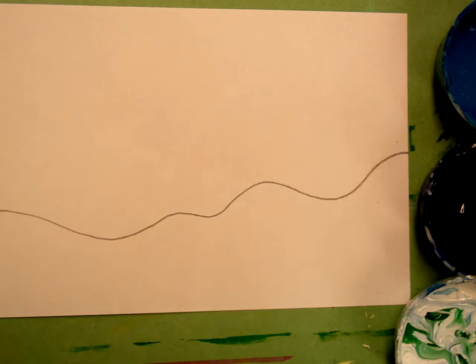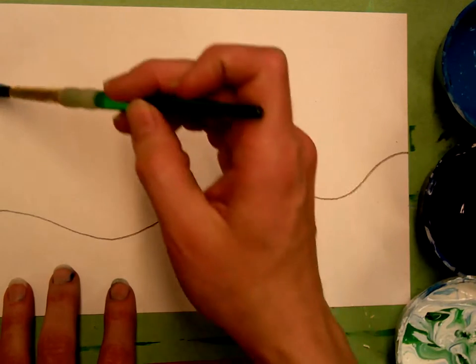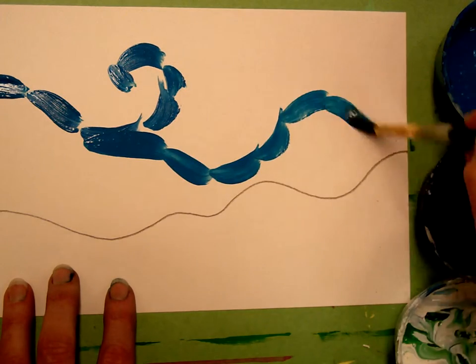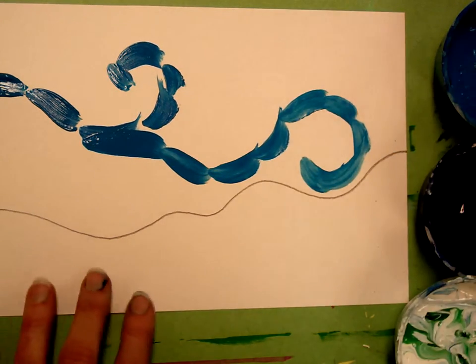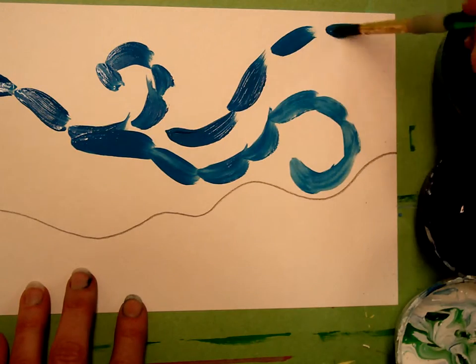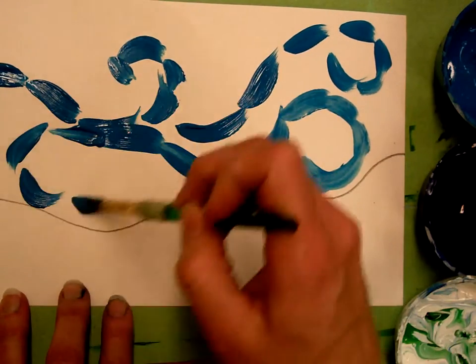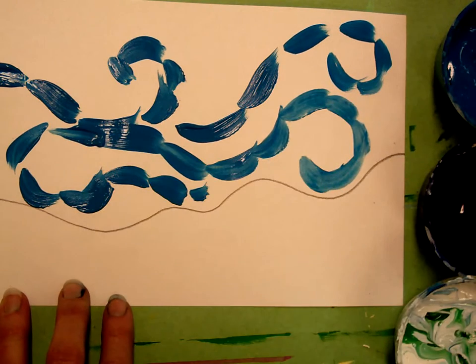I'm going to start painting the sky. Just like van Gogh I'm going to use a lot of brush strokes and texture in my sky. My paper is quite a bit smaller than yours so I'm going to be filling it in a little more quickly than you will — your larger paper will take a little more time. I'm going to do some swirls and some little dashes.